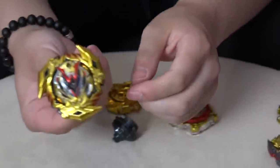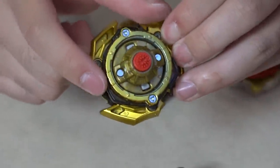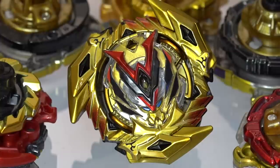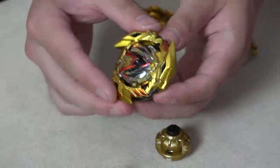There you go — full gold combo. Winning Valkyrie with black accents on the Magnum to match the black, and a red bottom to match all the poppin' red. Amazing. Ultimate gold Valkyrie. Beautiful. Okay, let's do a quick test spin — I want to see what it looks like in the stadium. Test spin time with the gold Winning Valkyrie.